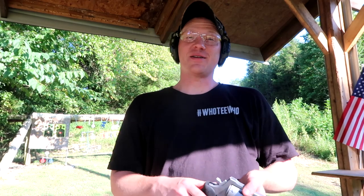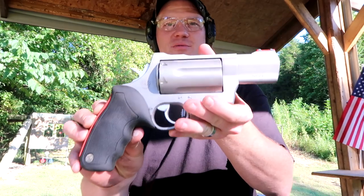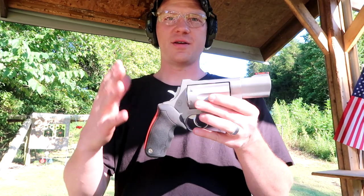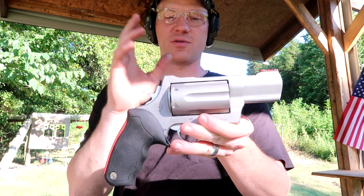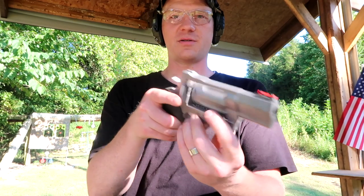Hey everybody, how you doing? This is about to be a really fun video. Today I have brought my Taurus Raging Judge Magnum. A lot of people have been seeing this saying 'oh it's just a Taurus Judge,' but no — this is the Raging Judge Magnum. Look at my hand, this thing is like double the size of the normal Judge. It can shoot 454 Casull as well. This thing is absolutely a monster.